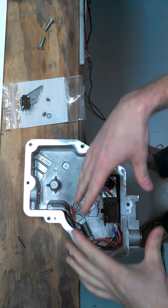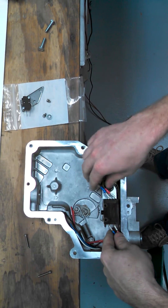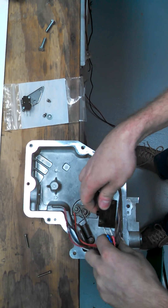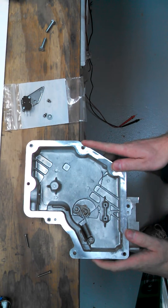Now if this was in an actual unit, you would just disconnect these wires and leave them hanging. But they're already cut so I'm just going to pull the whole thing out and lay it over to the side. Then this is what you have.